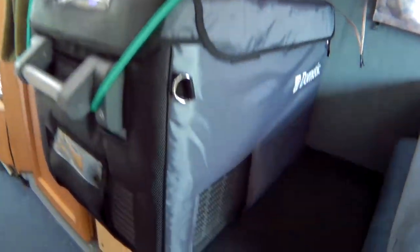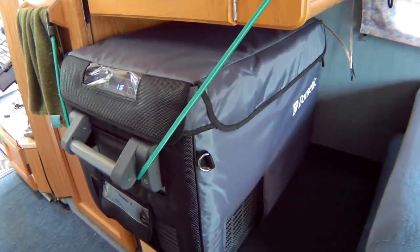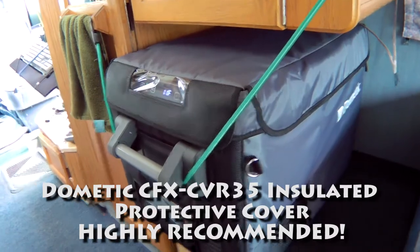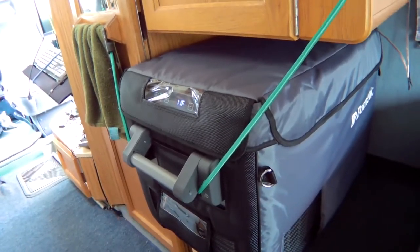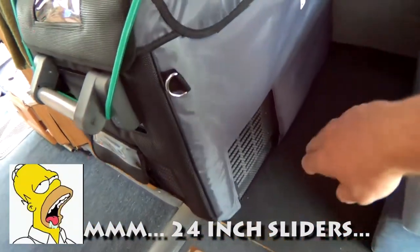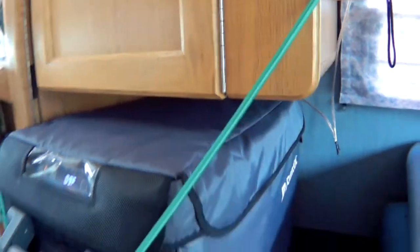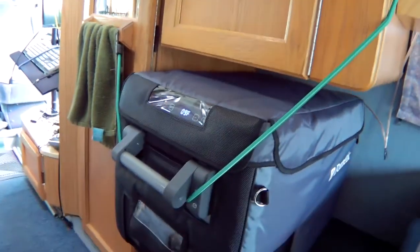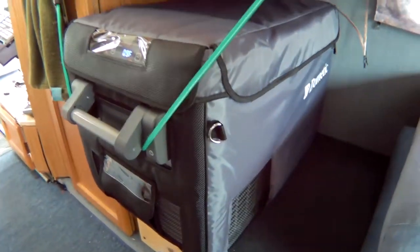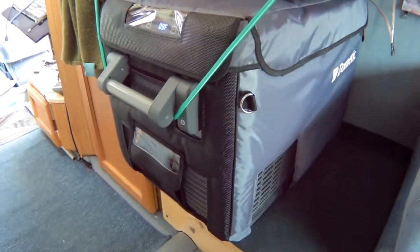I have this bungeed up right now because I do not have any way to pull this out across the bottom. If you're going to invest this kind of money in the refrigerator, you may as well go ahead and get the bag too — it's another $40. It helps significantly, especially in hot weather, to keep the inside cool and therefore runs a lot less power. I'm going to have to build a sliding tray for this — that's on the agenda for tomorrow when the slider arrives from Amazon. I've got a pair of 24-inch sliders that will run across the sides, and I'm going to build a platform for the refrigerator to sit on and slide out.